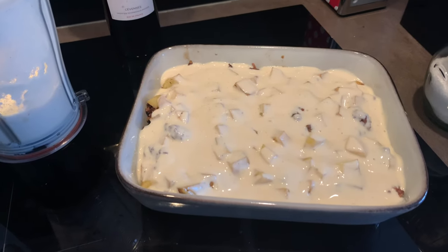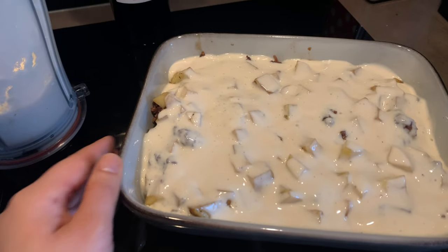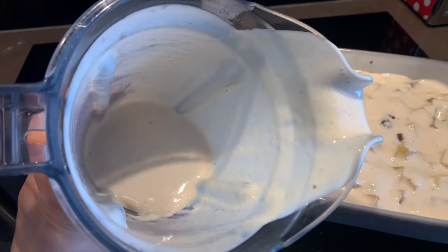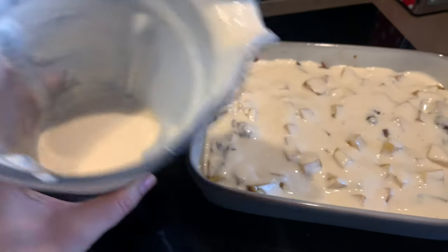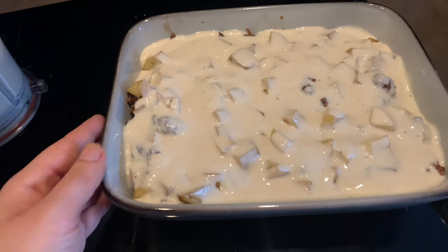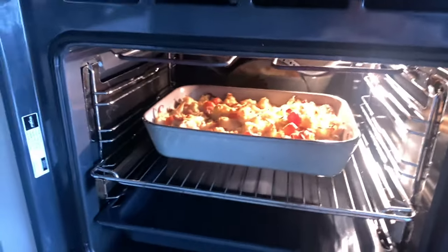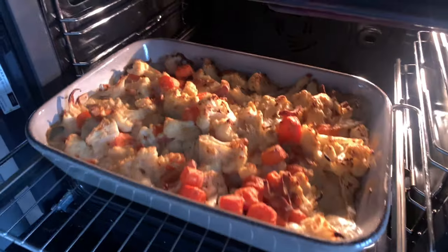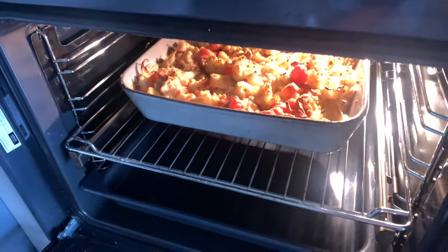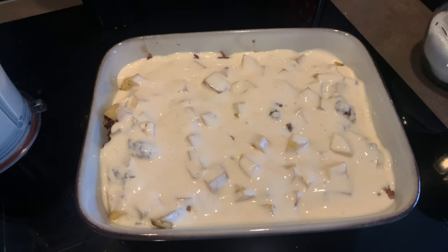I just realized my camera didn't film that bit — apologies. I simply transferred the potatoes and minced meat into the baking tray, then poured on top the mixture of tofu, yogurt, and the crispy mix. When baked, this layer will crisp up and become a kind of soufflé texture. Our casserole is almost ready, so I'm going to take it out and put the moussaka in. Then I'll also get started on the crumble to take advantage of the oven being on.